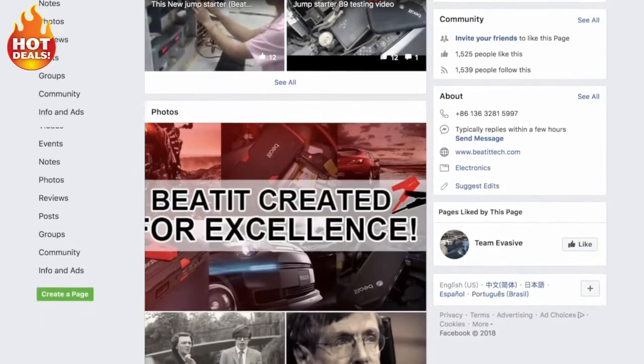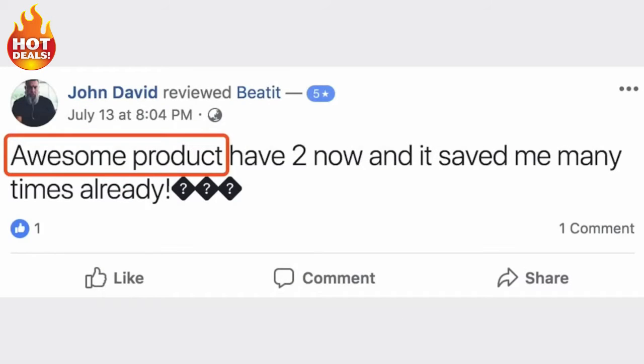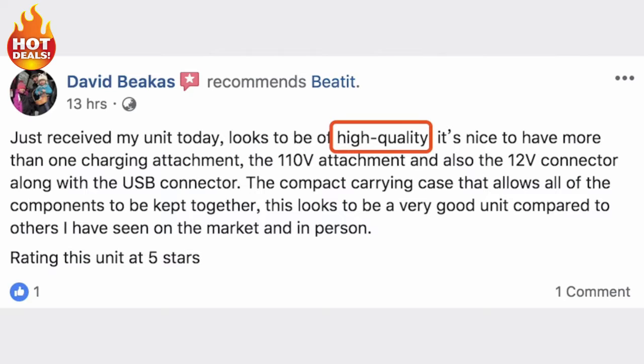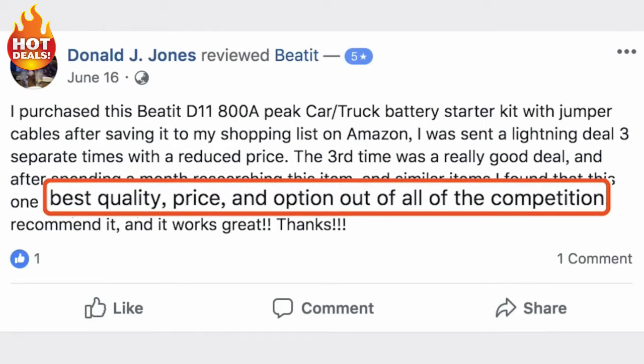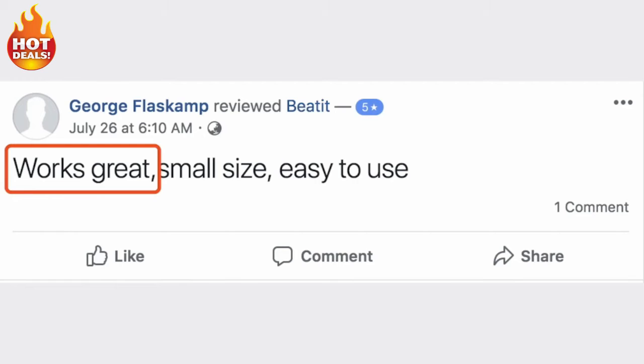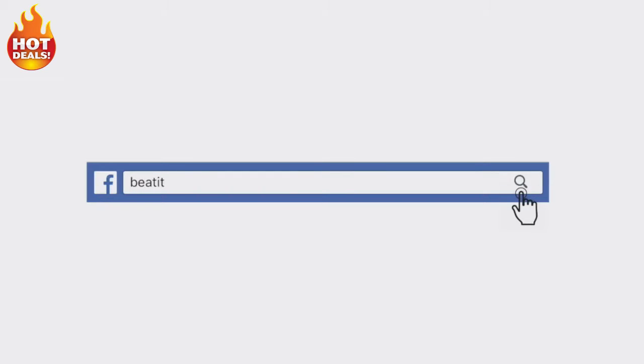Still on the fence? You can also find tons of reviews for our products to see what real BeatIt users just like you think about us. Feel free to get in touch with any questions you have. To find us, just search BeatIt in the search bar.